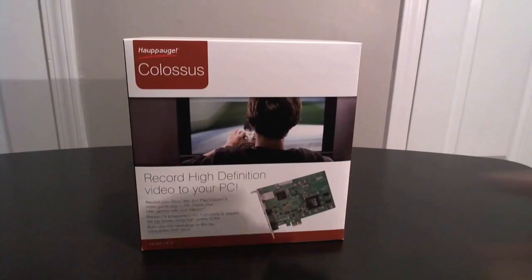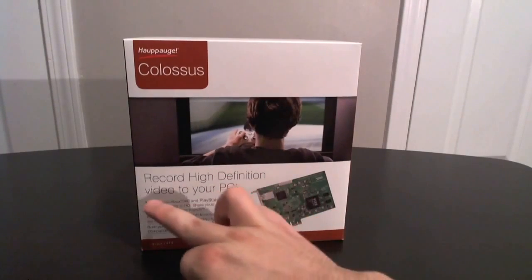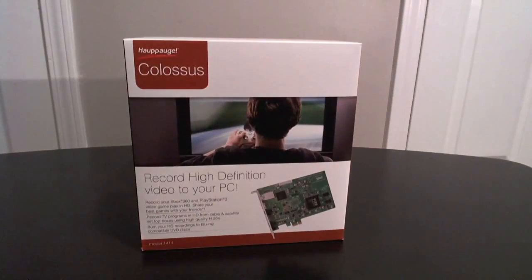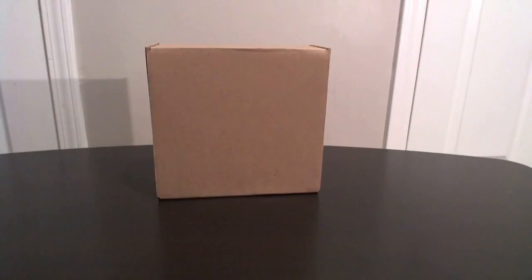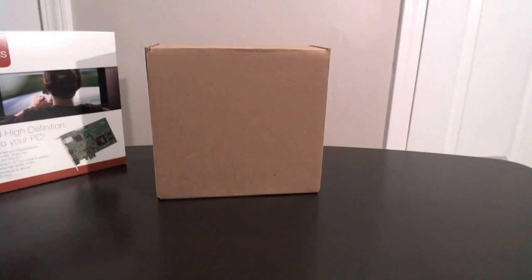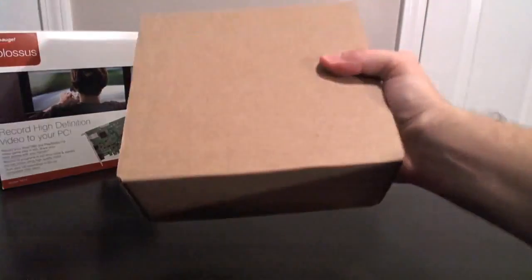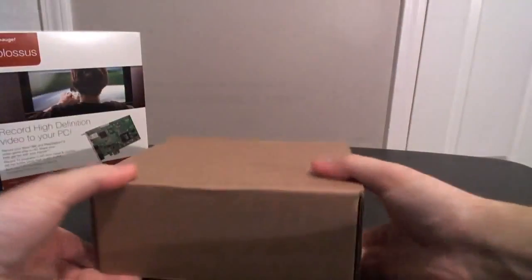Here's the box. Pretty basic — it says High Definition right on the front. Video to your PC, and there's the names. You know that's quality right there. But I want to talk about another box — that box, the brown box. This thing is chock full of great goodies. It's kind of weighty, got a little weight to it. But let's go ahead and dig right in here.